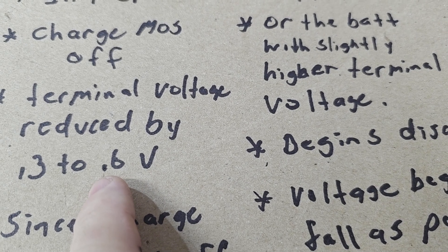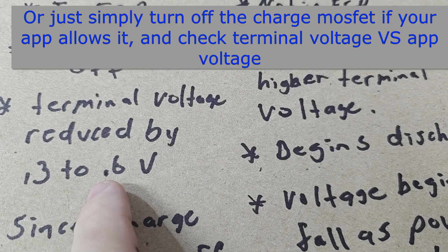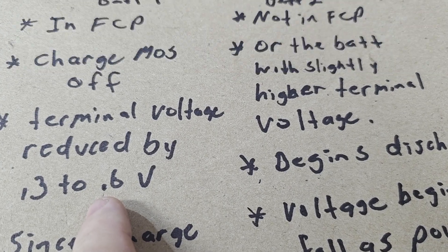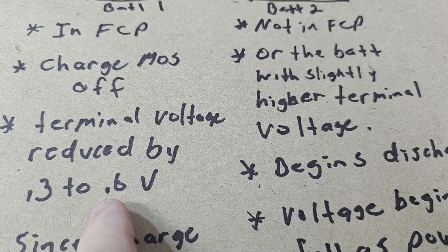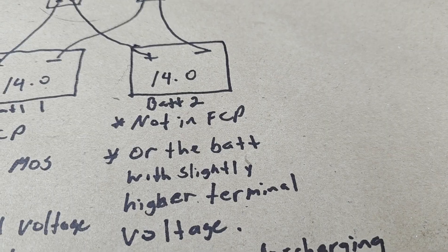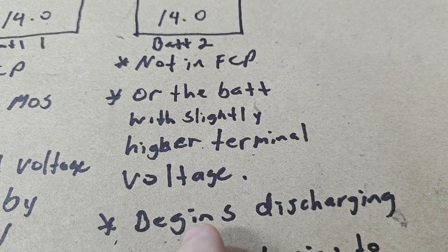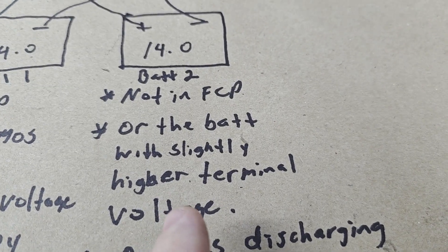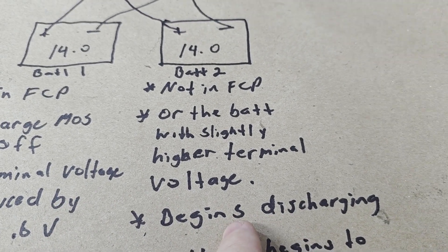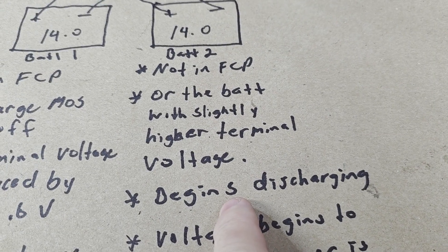So the terminal voltage will be reduced by 0.3 to 0.6 volts. If the battery is at 14 volts internally as read by the app, what you'd read at the terminal will be lower. You can test this with a single battery — not in parallel — just overcharge it to full charge protection and you'll see the voltage is lower at the terminal than what's shown in the app. So if it's at 14 volts internally, the terminal reads about 13.5 volts.